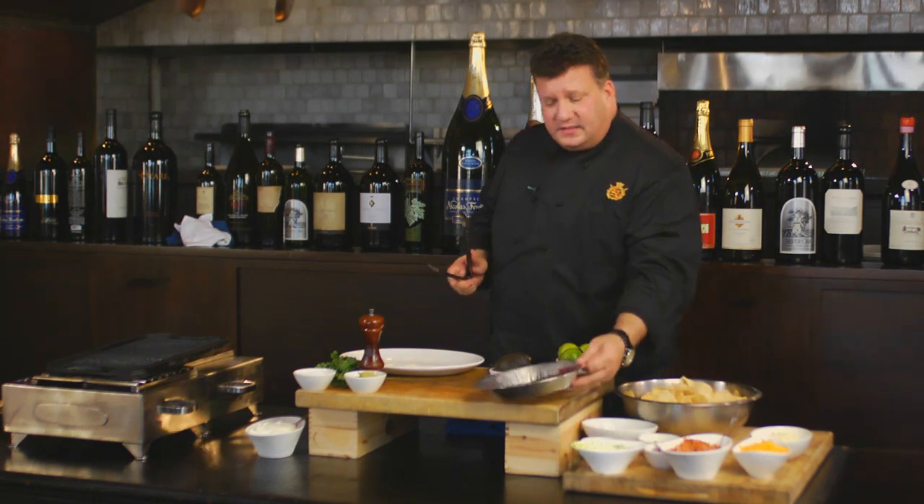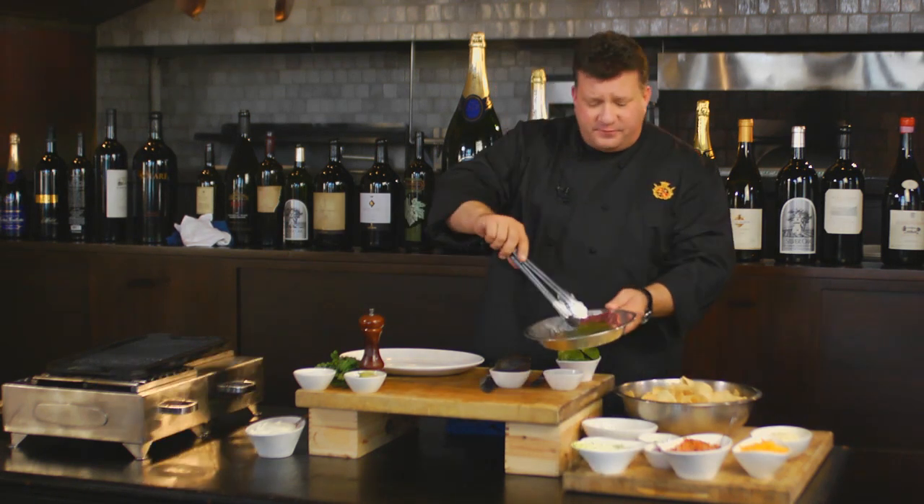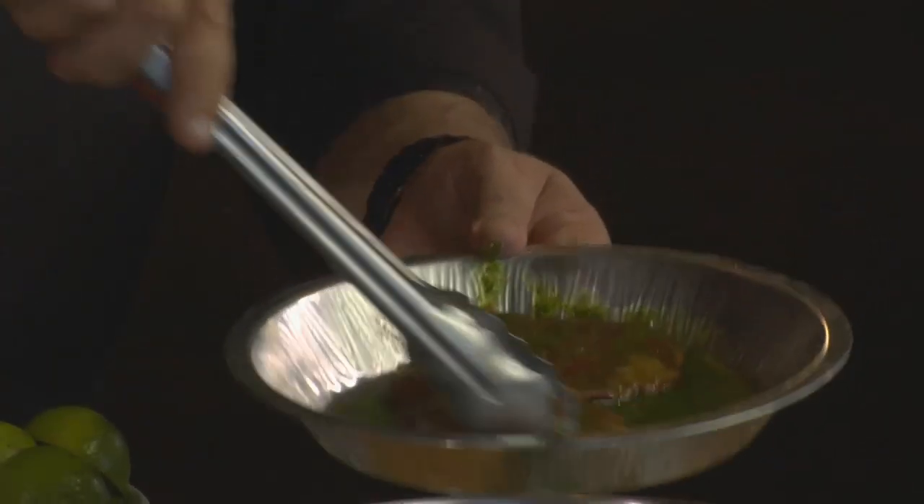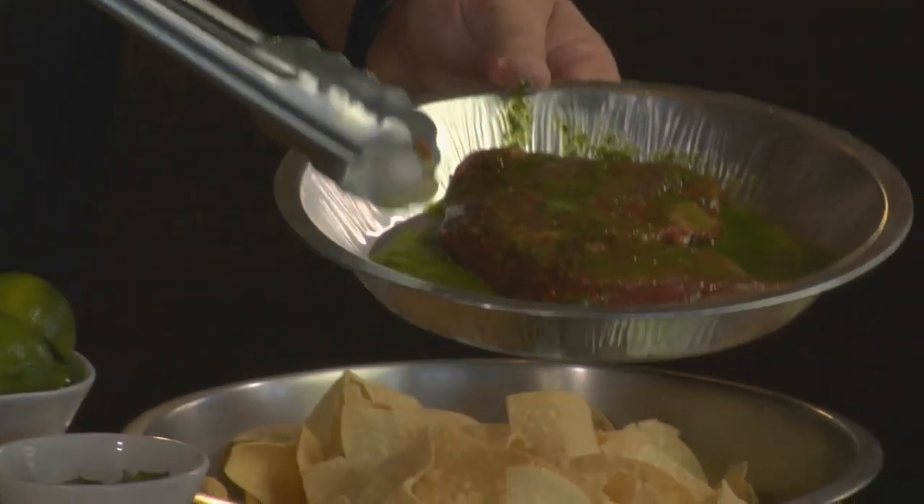If you can marinate the steak for just a couple of hours, you want to be careful because lime juice is in the steak marinade. I would say if you could give yourself two to three hours, that's great.